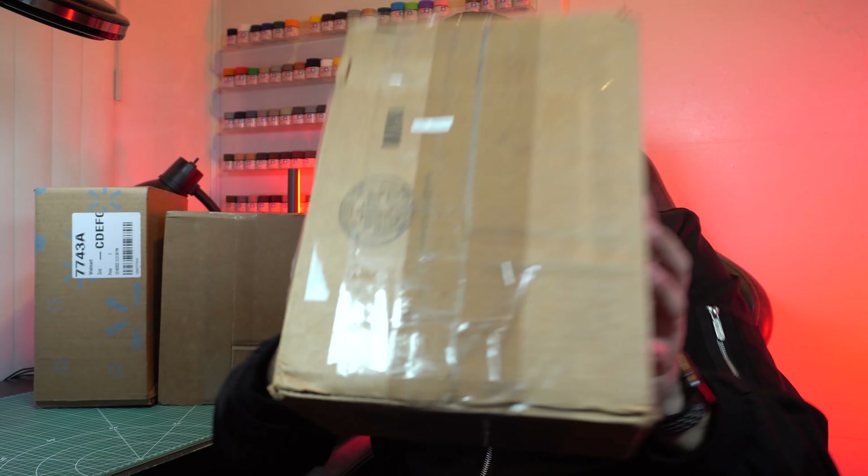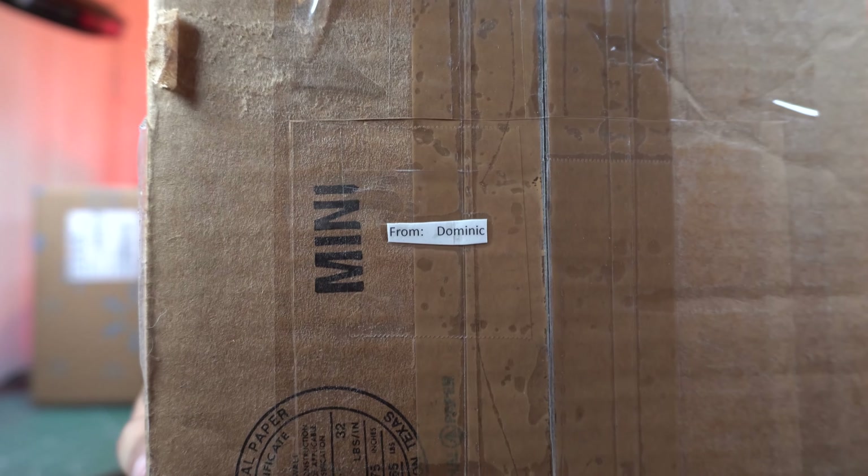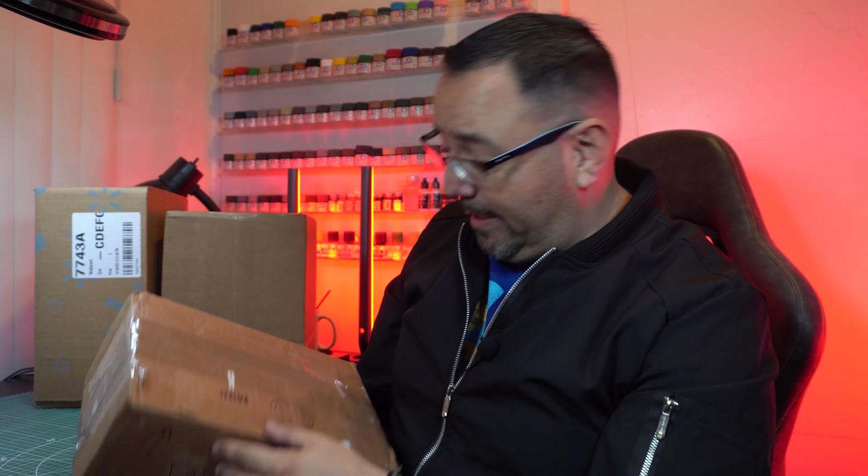Today on this very special Outside the Box, we have another super important package that came in, along with two other regular ones that have been sitting here since last year. Let's get started with the super special one — this comes to us from long-time viewer of the channel, Dominic. Thank you so much, bro, I really appreciate this.